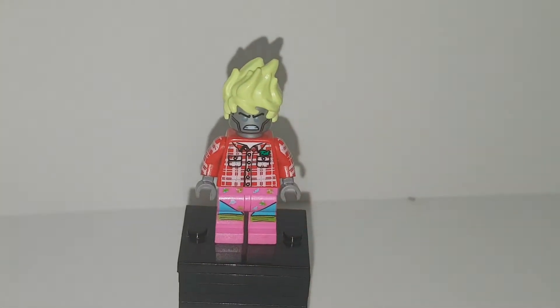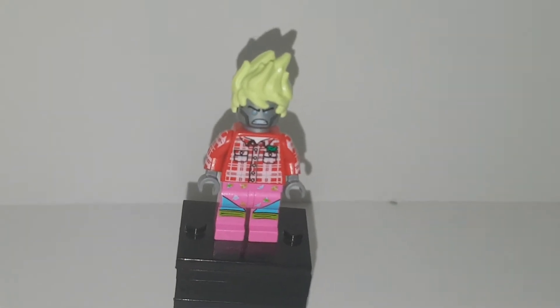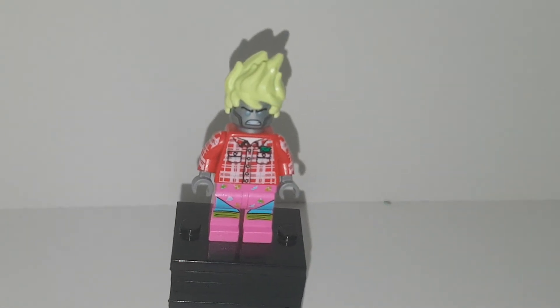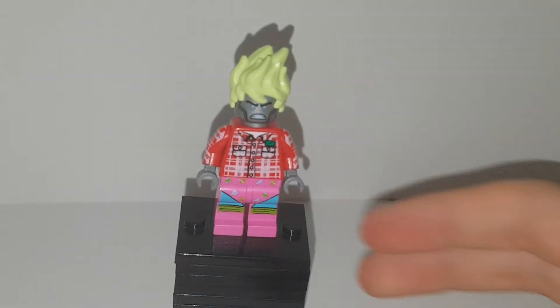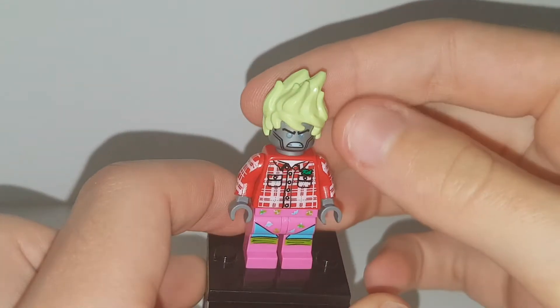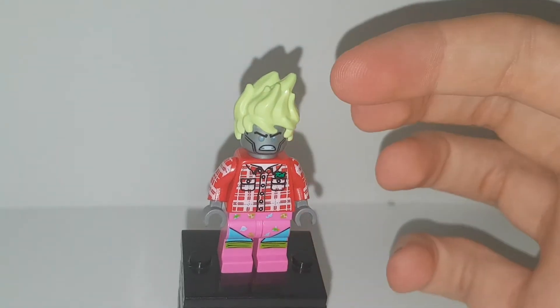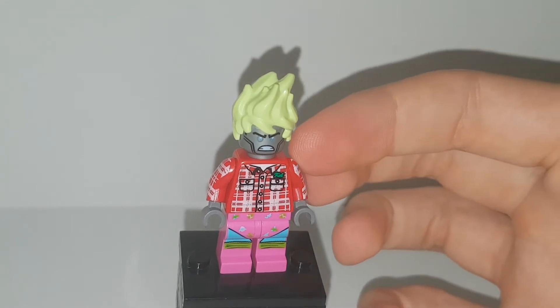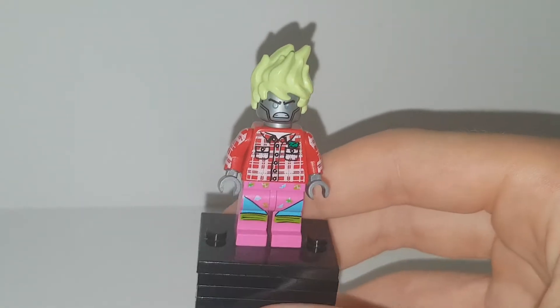What's poppin y'all, it's tiger time! Today we're doing a Lego custom figure of Bryce 3000, which is a new Fortnite skin that has been leaked. I'm going to get it because it just looks really cool — he has green hair, a robot face, robot arms, and wears pink shorts.